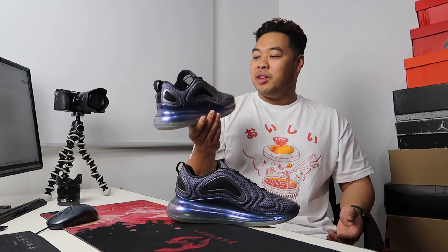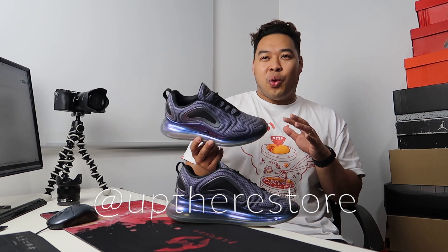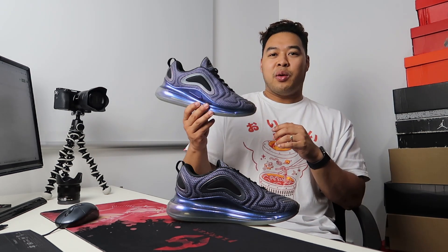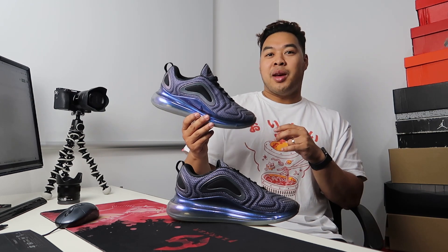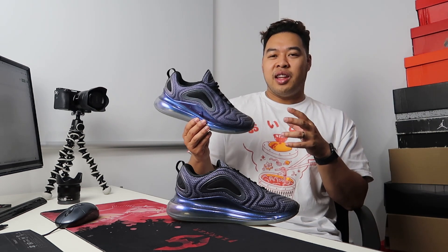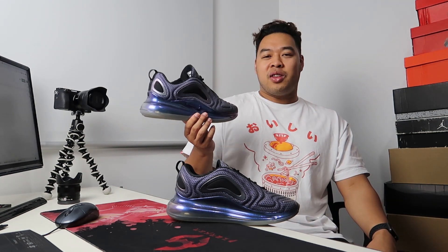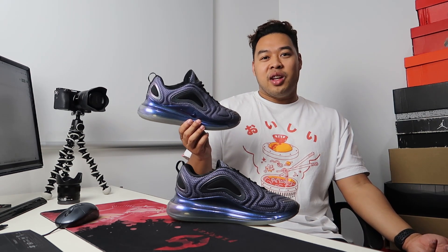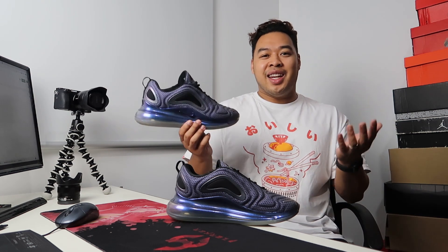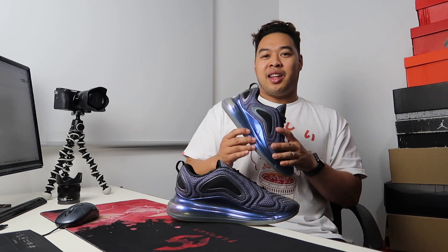Definitely check out the store — it's a really nice homey-looking store. I felt like this was a sneaker Nike were going to use to promote Air Max Day 2019, but it never really took off that way. They just promoted it as a normal shoe. Compared to last year's Air Max 270 release on Air Max Day, where they really promoted it hard, this year they kind of stepped back and let the sneaker do the talking — at least in Melbourne.